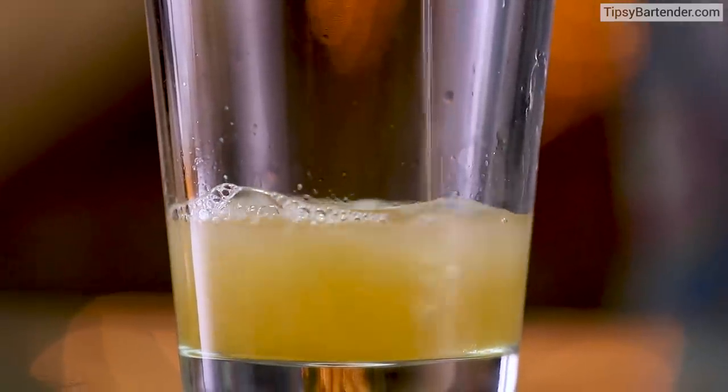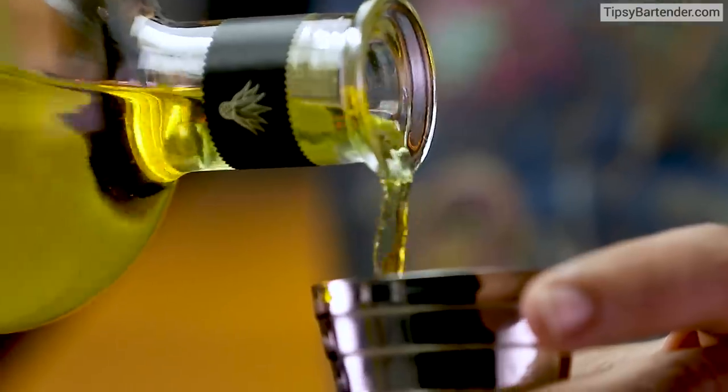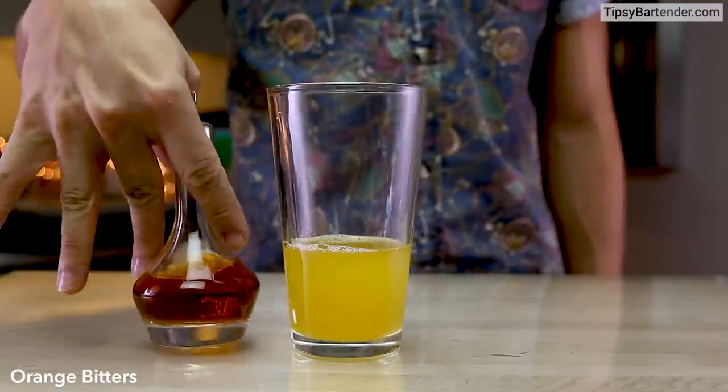Pour that in. Simple so far. Yellow chartreuse — that's a little bit of potency in there. And then some saffron-infused tequila. He can tell you at the end how he did that infusion — it's very simple. These aren't hard to make. Pour that in, a little bit of orange bitters.